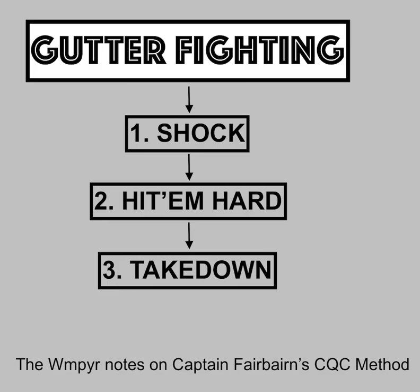The shock helps you hit them hard, and hitting them hard helps you take them down — it all goes perfectly together. That's why I feel Captain Fairbairn is a genius. This is a perfect system, in my opinion, for the purpose of assault in close range. He did an amazing job, way back then, and I still think it stands today for this purpose.